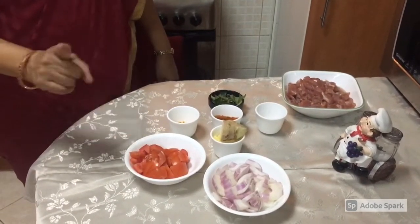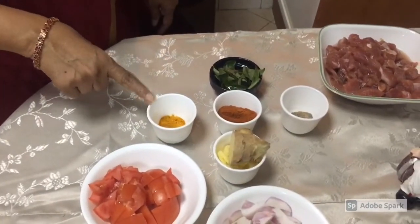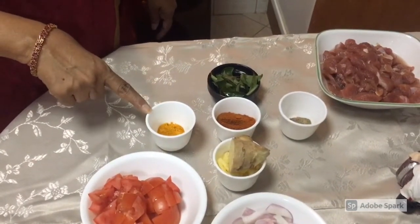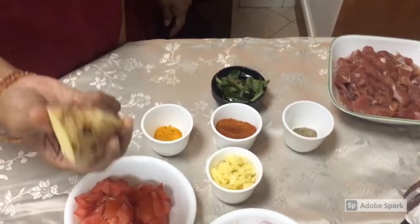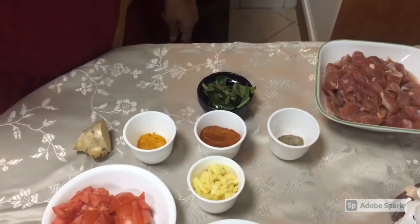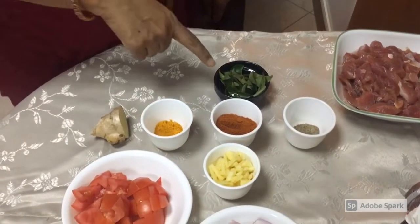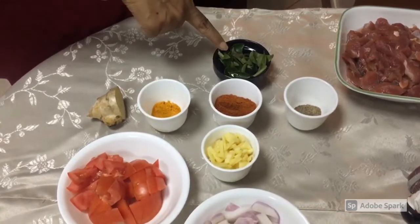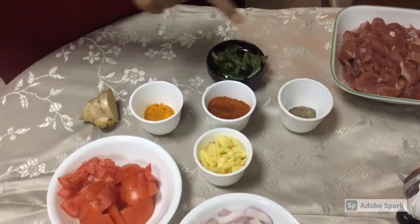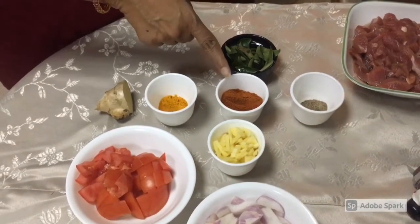It's a hot sauce. It's 1 teaspoon of ginger. It's a ginger and garlic paste. It's ginger and curry leaves and pepper — just 1 teaspoon of pepper. You can add these 2 ingredients.